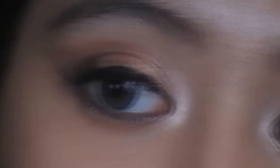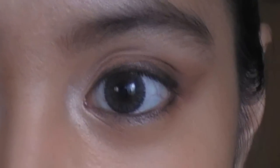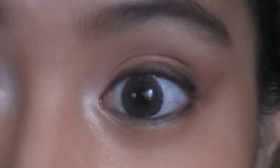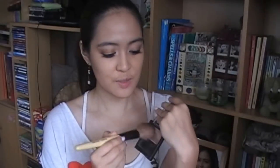The next step is to curl your lashes and put on mascara, or do false lashes. For my look I used false lashes. For the cheeks we're going to use a pale pink blush — I'm using this one from Revlon — and just put that on a blush brush and apply it to the apples of my cheeks.